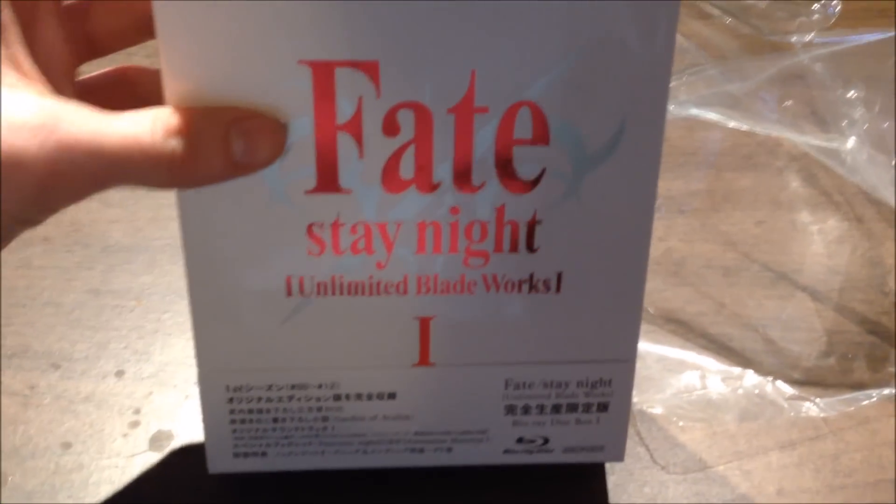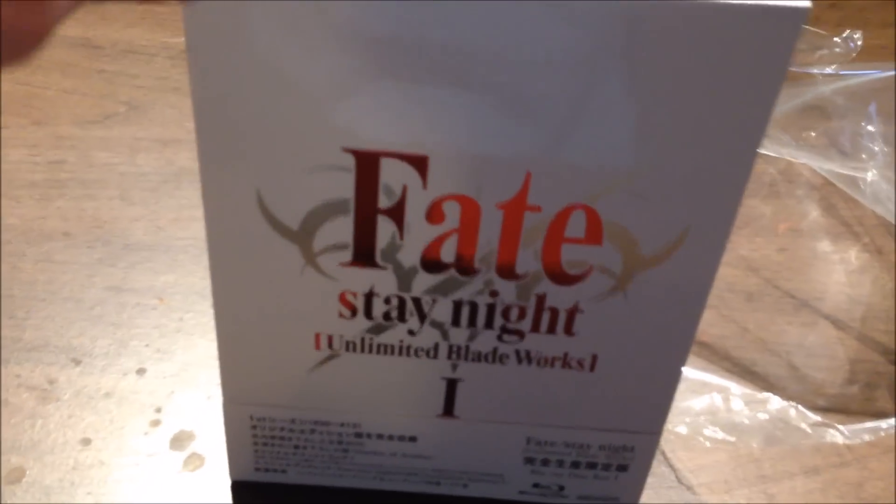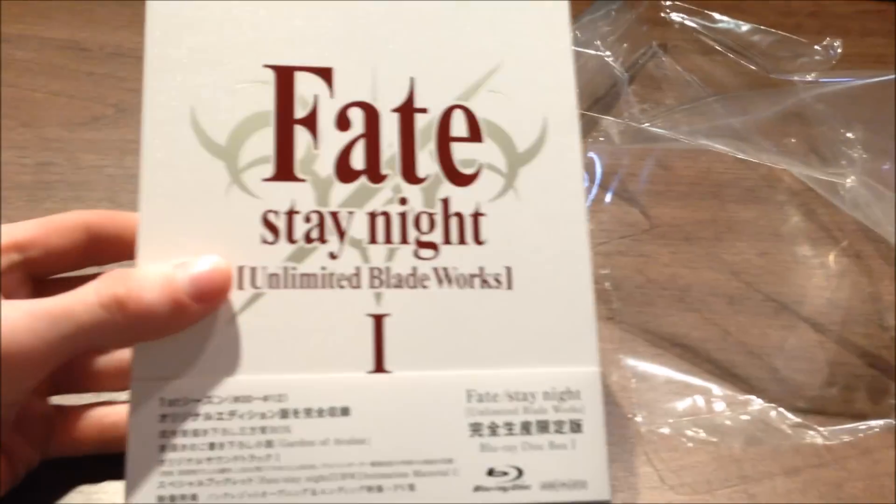Now let's open it up and see what the insides look like. It has this kind of awesome texture to it — it's kind of glossy, really really cool.